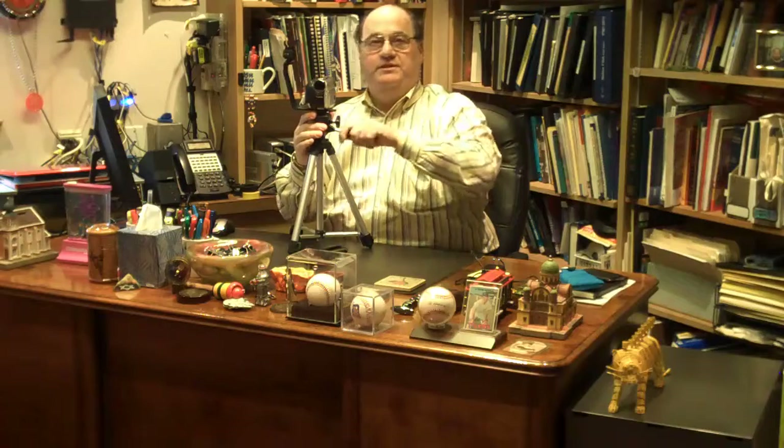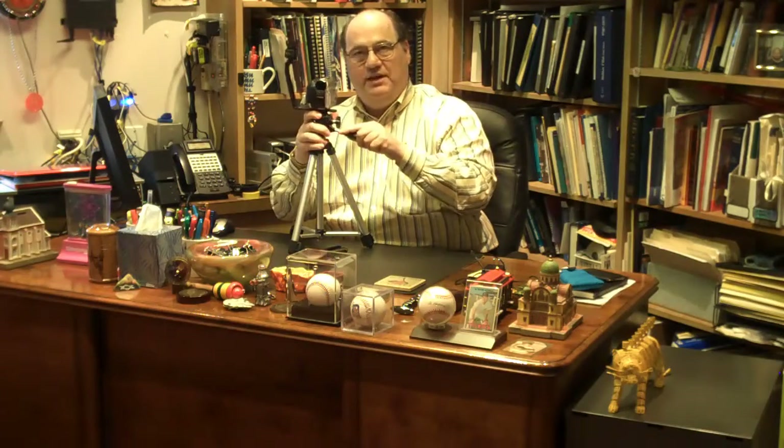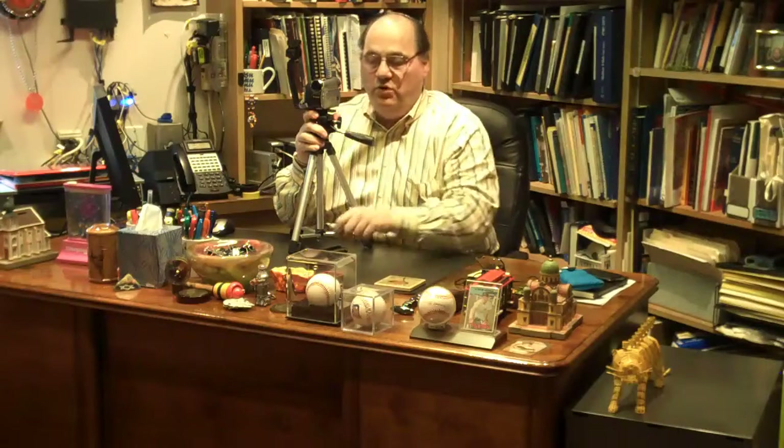Now it really doesn't matter if this thing is not aligned perfectly. Basically you just have to get the camera aimed toward the gentleman or lady you are interviewing.